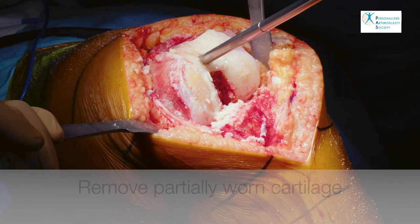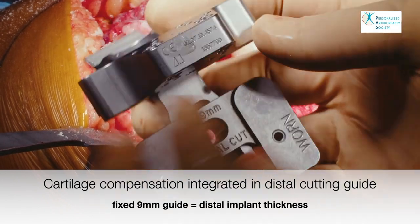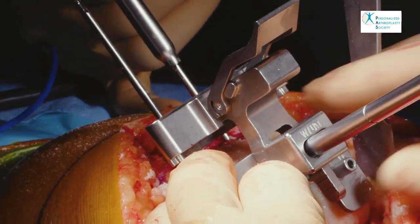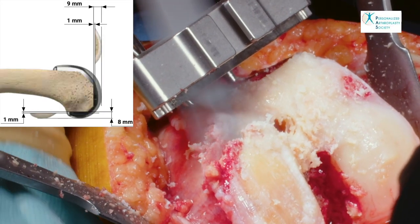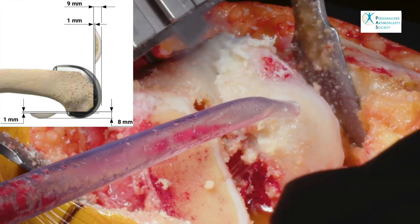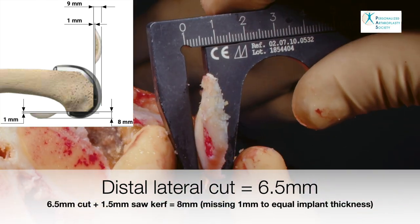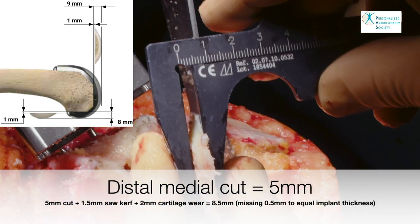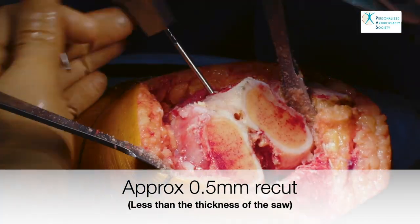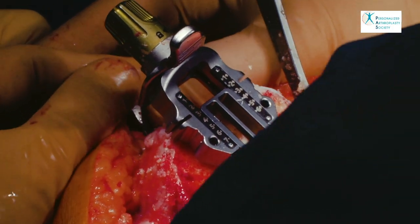Partially worn cartilage is completely removed and a 2 mm compensation integrated into the distal femoral cutting guide is used for the affected condyle. Rotation of the distal cutting guide is set parallel to the posterior condyles and is fixed in place. The essence of the kinematic alignment technique is to effectively resurface the knee — that is to remove the same amount of material as we are implanting. Distal condyles are 9 mm thick and posterior condyles are 8 mm thick. Every cut is thus measured and verified with a caliper to confirm the resected thickness. Posterior condyle cartilage wear compensation can be used if required to reproduce pre-arthritic rotation.